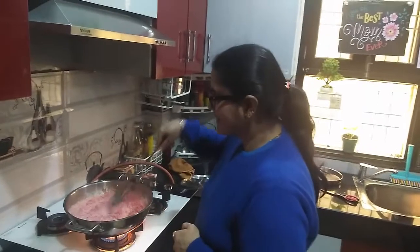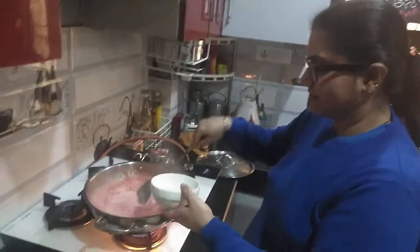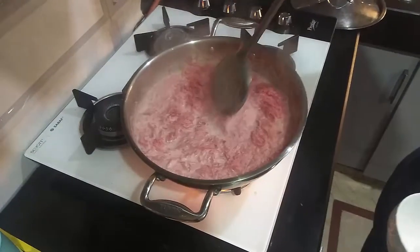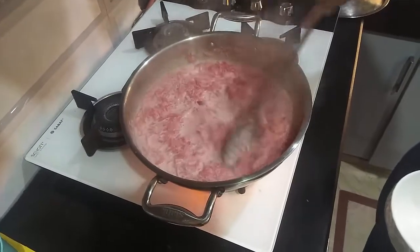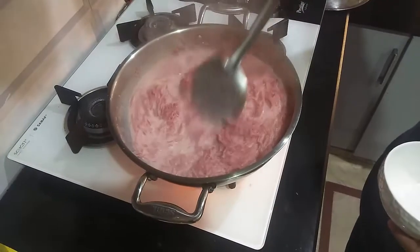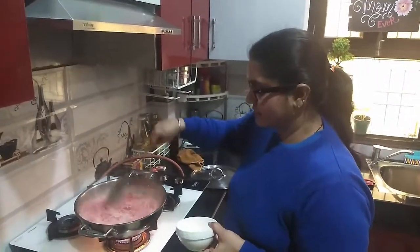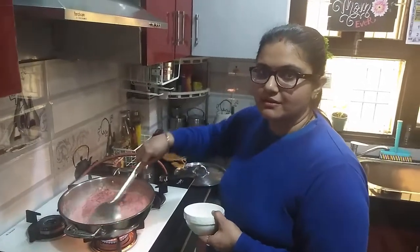Now you have to cook it. Then you will take a cup of tea, take it from the top, and put it in the cup. Let it dry and put it in the cup of tea.